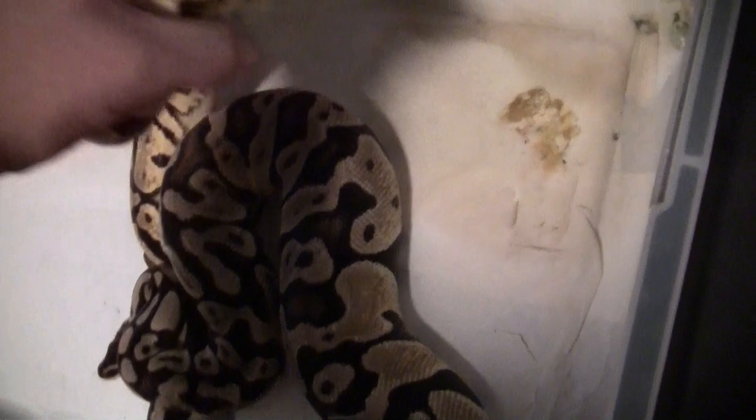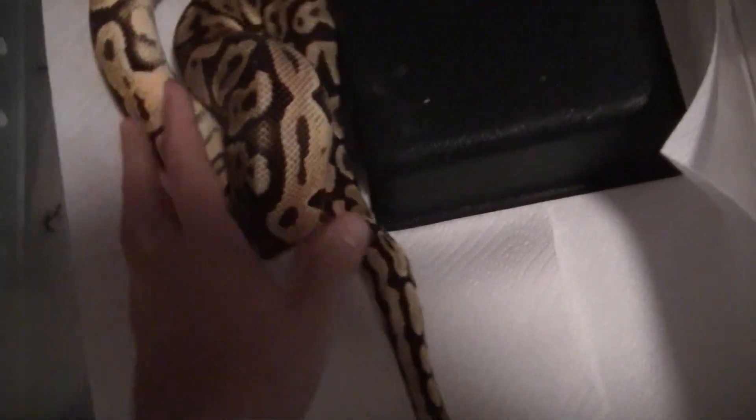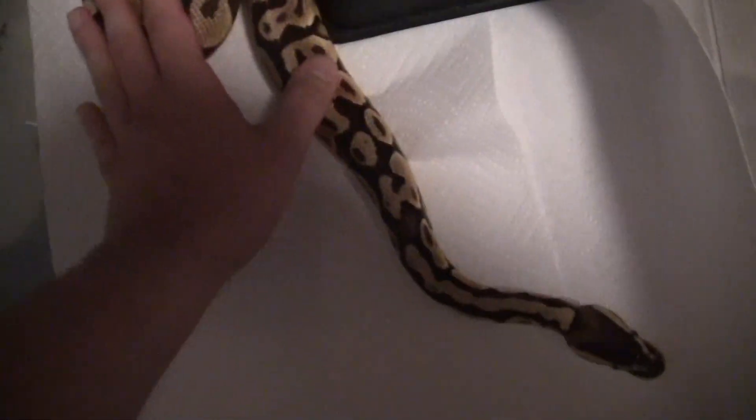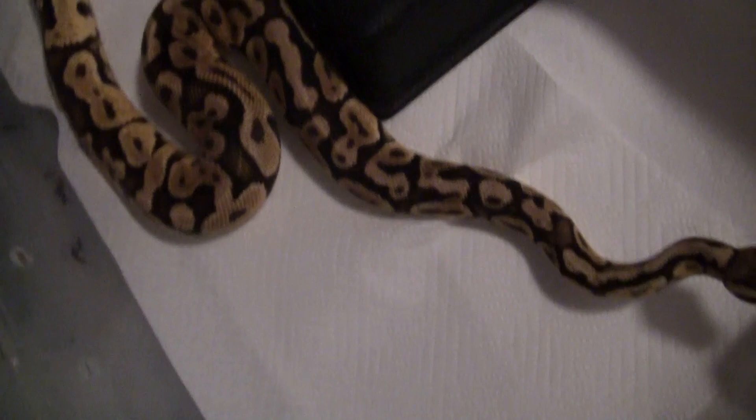You can see they kind of make a little bit of a mess — there's some urates and stuff. Basically, when you're pairing snakes, if you guys have ever wondered why they seem to make a mess of their cage when they're being introduced — a couple reasons. Sometimes females and males will push out their scent glands and kind of mark their territory with some scents, try to get the other one enticed.